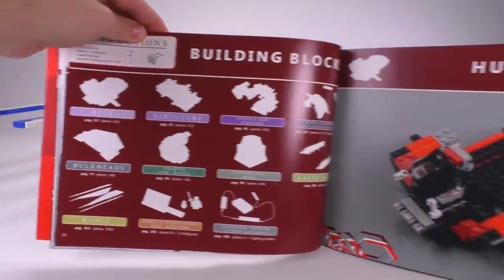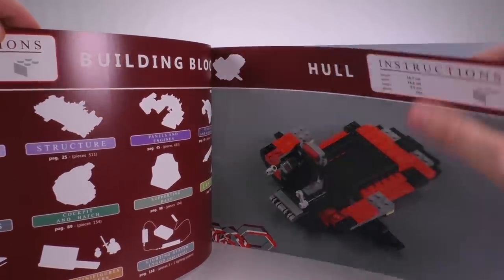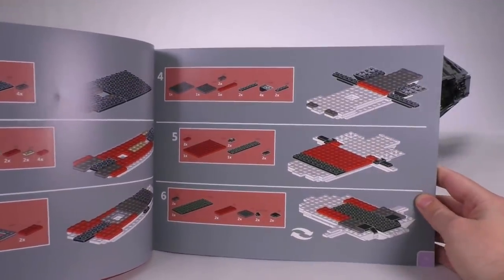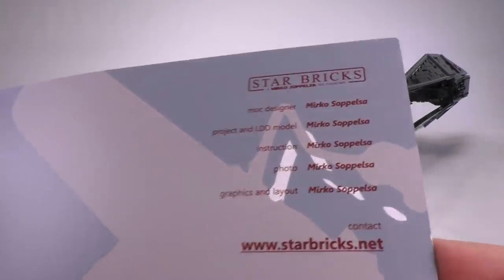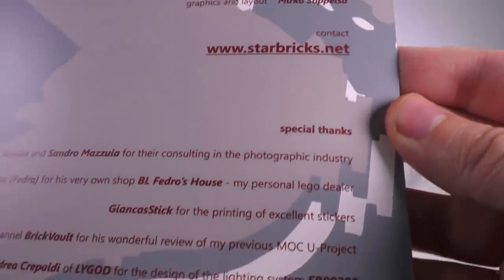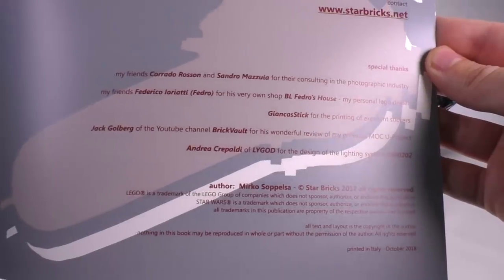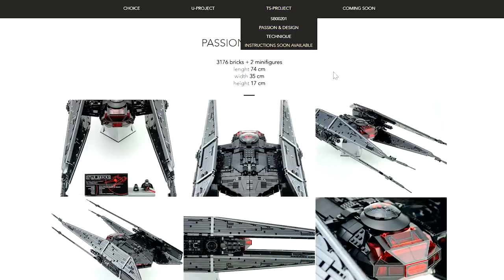The instructions are built out in different sections — you can see the modular chunks. On each instruction page, pieces not being used in that step are whited out, which is the same way the U-Wing worked, and I personally like this approach. I also want to show you the last page — this was all designed by Mirko, including this instruction manual. At the bottom he included a special thanks list where you might recognize a name.